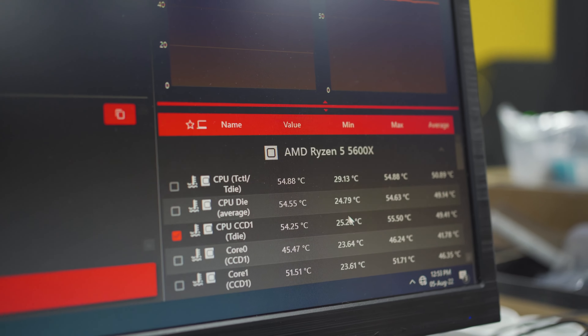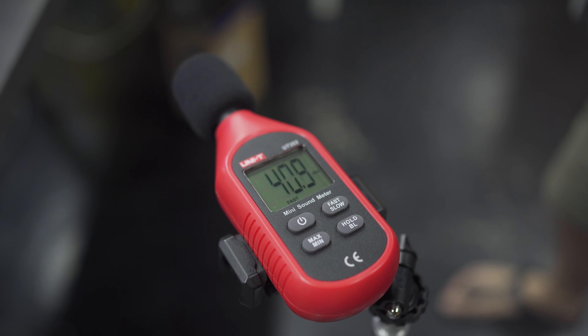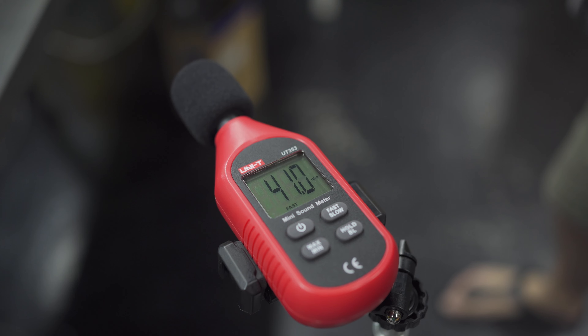Now we come to the main point everyone is waiting for — the thermal results. For testing today, I'm using the OCCT power test, giving a pretty good load to both the CPU and GPU. The ambient temperature at my office is about 24 degrees Celsius with a delta of 1 degree Celsius. I'll be testing the casing in a few configurations: first, with its default fan setup and stock AMD cooler for the CPU, running at a normalized noise level of 41 dBA — I can't go lower because that's how quiet my office is. A second run at maximum fan RPM regardless of noise, and a final run at maximum fan RPM but with the front panel off.